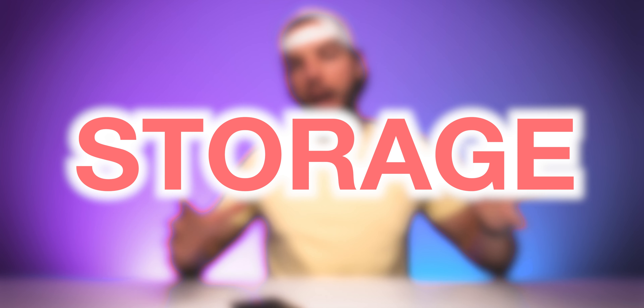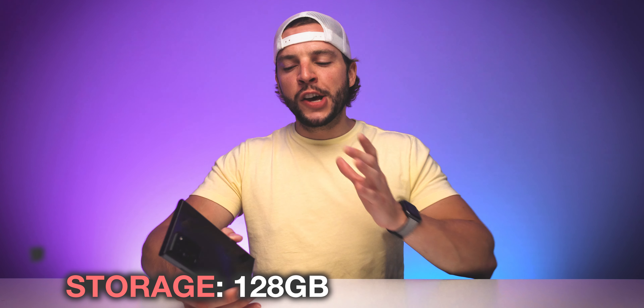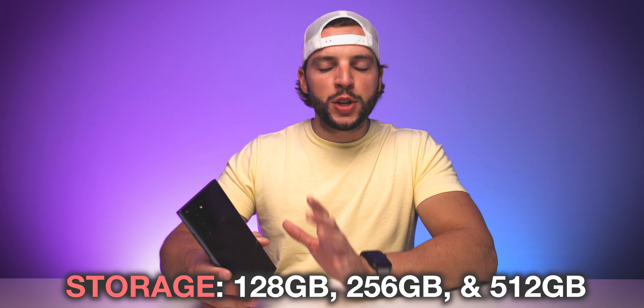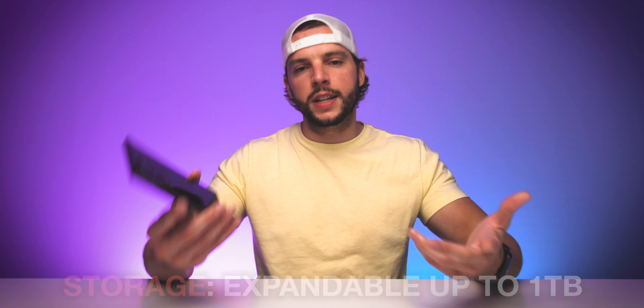We do have to talk about storage options considering how many fancy photos and videos you're probably going to be taking. The Note 20 Ultra is available in three base storage options: 128GB, 256GB, and 512GB. But you do have the option of expanding your storage up to one terabyte using a sold-separately microSD card.